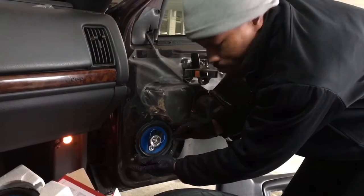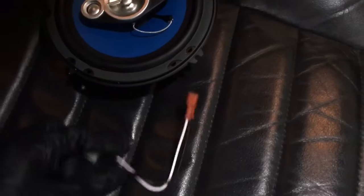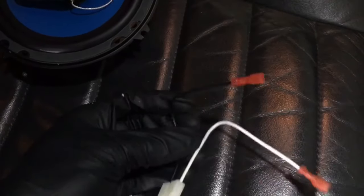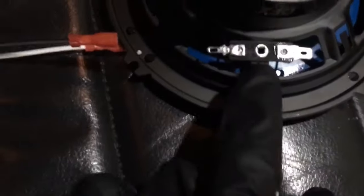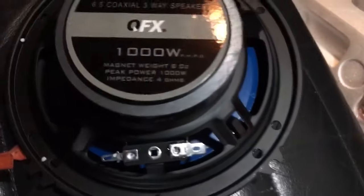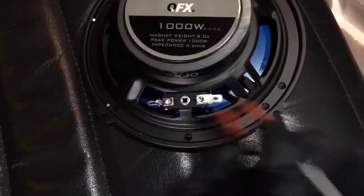First thing you'll notice when you go to mount it is that the holes don't line up, so you will need a drill and have to drill your own holes. On our harness adapter connection — aftermarket side — the black is ground and the white is going to be positive. On the speaker side, the terminal on the left is negative and the right is positive, so you mount one connector on either side.